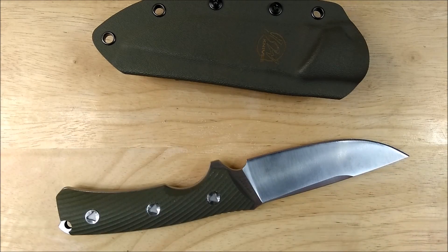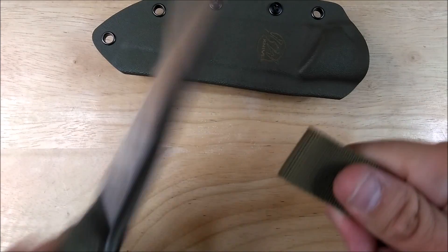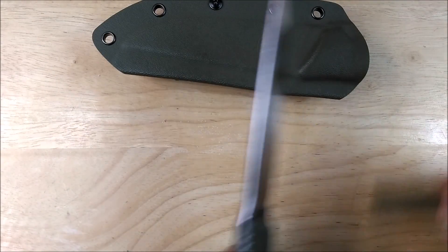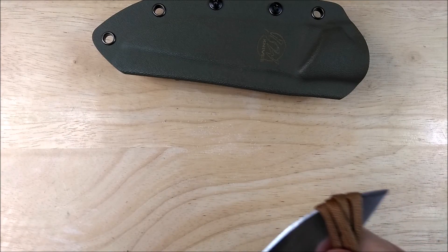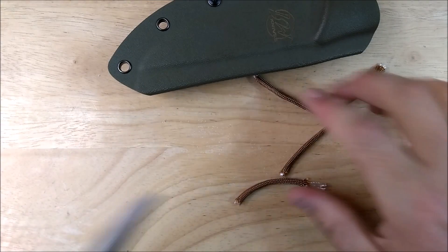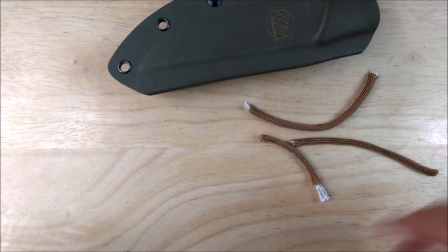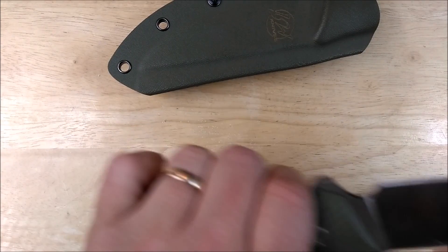No problem cutting paper. Here's some molle banding — it's actually a little wider than most molle, about an inch wide — zips through that really, really easily. No problem there. Paracord — let's do a few layers of paracord here. Four layers of paracord. Zips through all of those. No problem at all. I'm not going to cut on this little table; my wife's not going to like that and I don't have a cutting board handy. You already saw how good it works. It's a nice, nice knife. I like it.